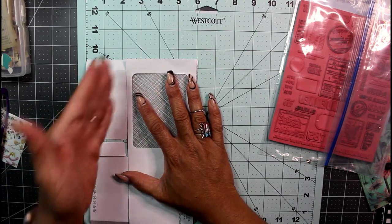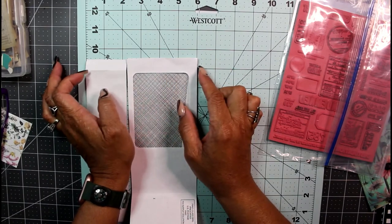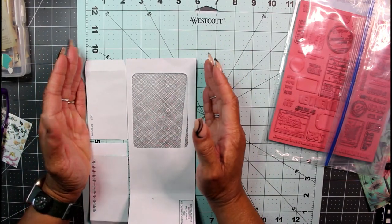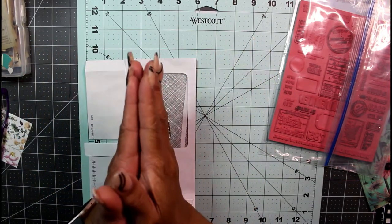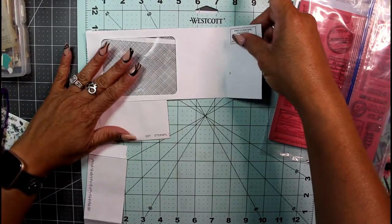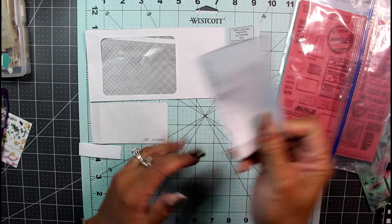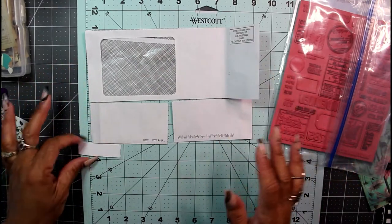My envelope is six by nine and a half, so at the very bottom you have to cut off approximately two inches. If your envelope is not wider than this with the window, it'll be very difficult to do this project — just make an envelope, it's easy! I cut off the bottom of my envelope and that piece was about two and a quarter inches exactly.